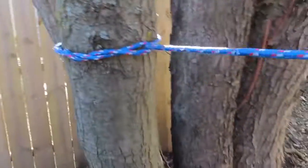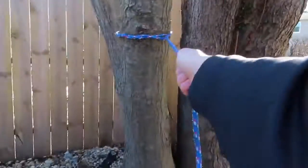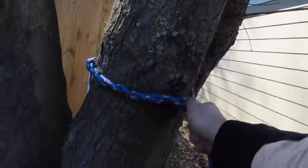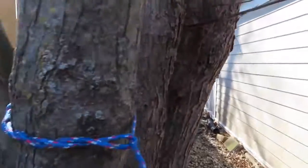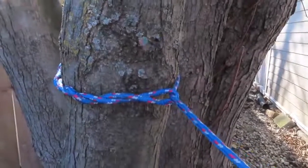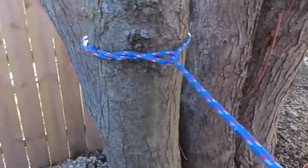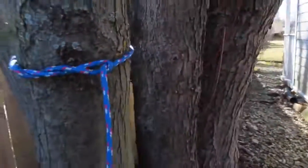Now you got your timber hitch. You can put all your weight on it and it's gonna be very tight. It's also very easy to take apart. This is good for if you can't carry heavy logs — you can tie the timber hitch and pull the log back to camp. Let's move on to the next knot.